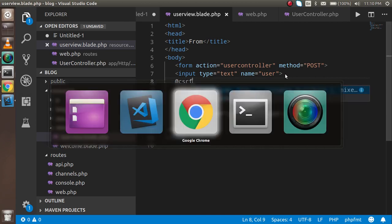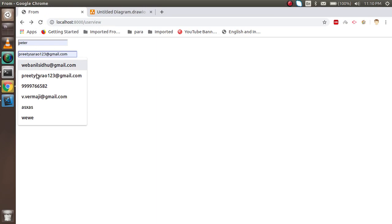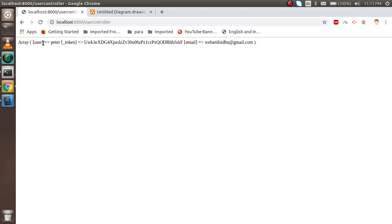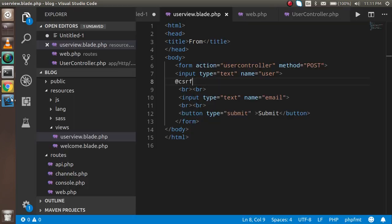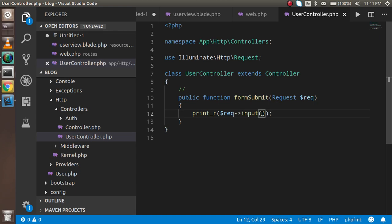After adding @csrf to the form, let's try submitting again. I enter the name 'Peter' and an email address and submit. Now you can see the username, the CSRF token, and the email address are all displayed. This token identifies that the request is coming from our own website and not from an outside source. You can also retrieve just the email address using the input method.